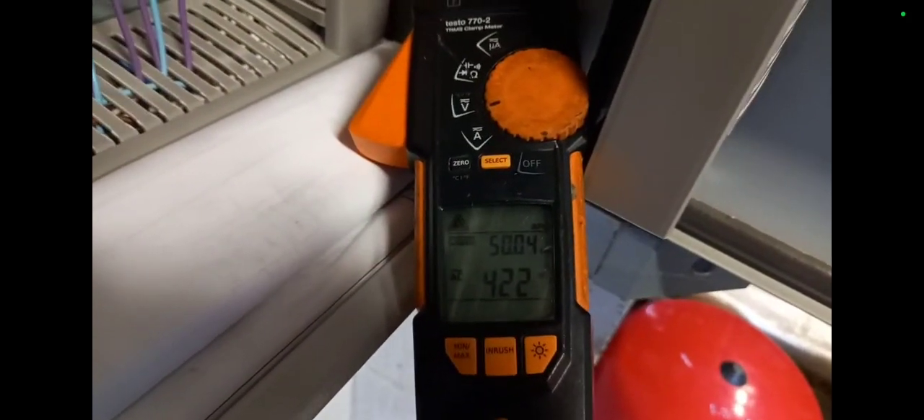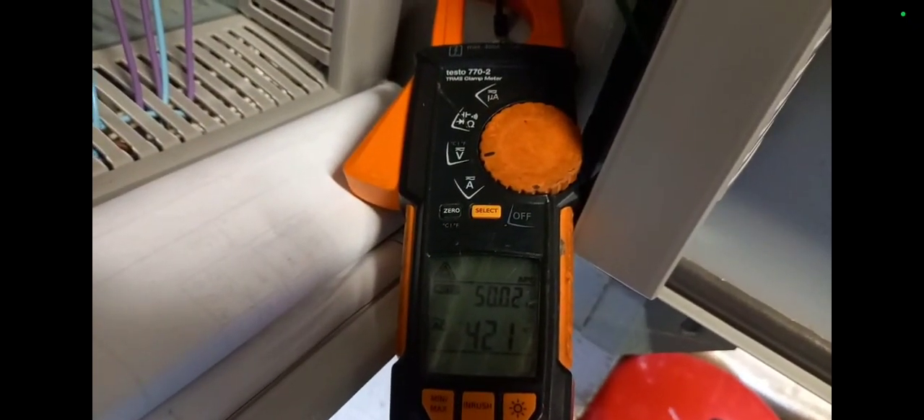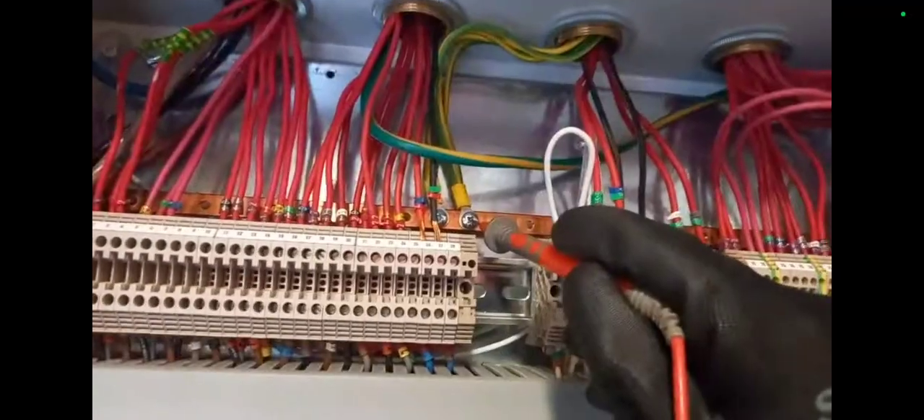Line one to line two: 417 volts — that's the first test. Line two to line three: 422 volts. Line one to line three: 421 volts. So we've done our lines — you should call them lines rather than live.